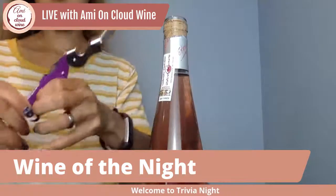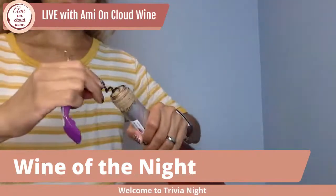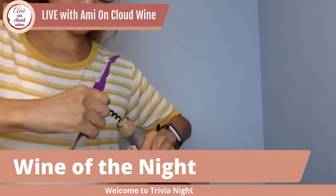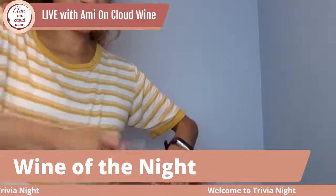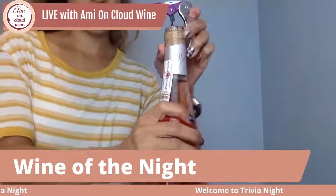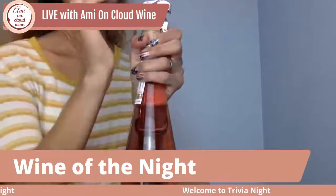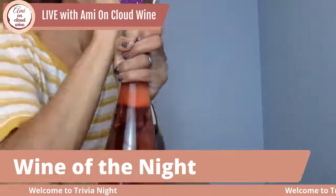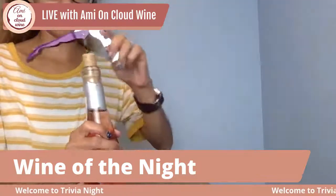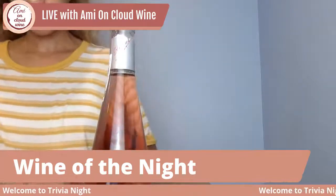Open up the corkscrew to get the worm out. Turn it at a 45-degree angle to put the worm in and start turning until you get to the last coil. Then use the handy double-lever corkscrew — use the first level to push up, then use the second layer of the corkscrew and push up again. That's how you open a bottle of wine.